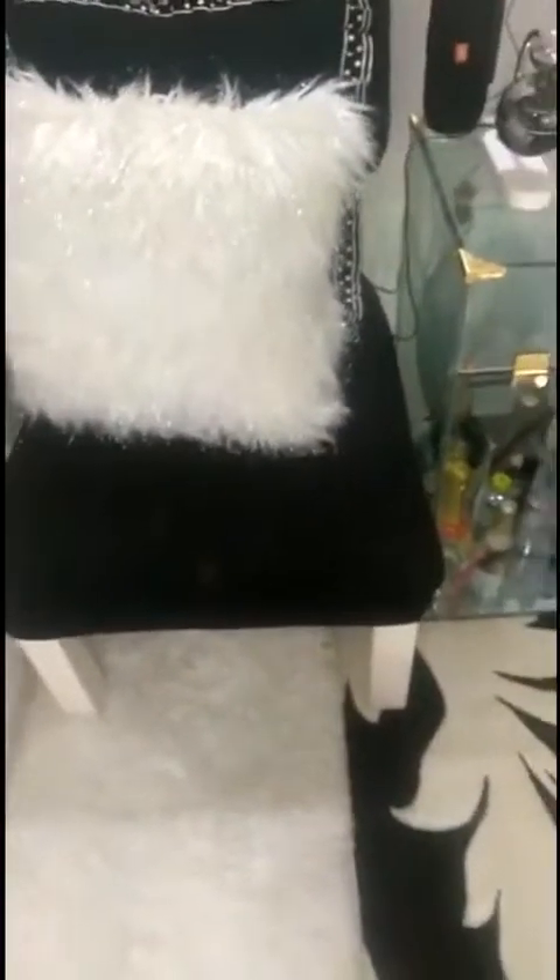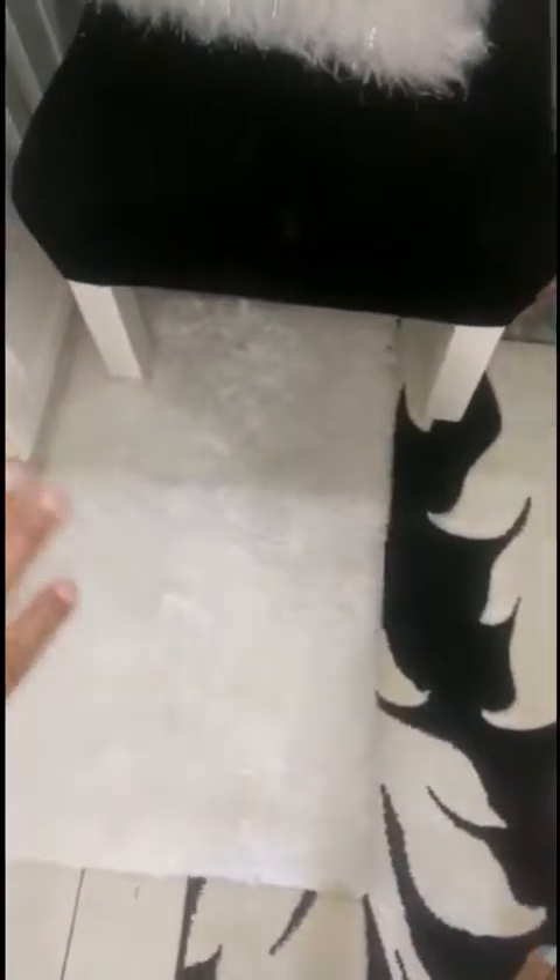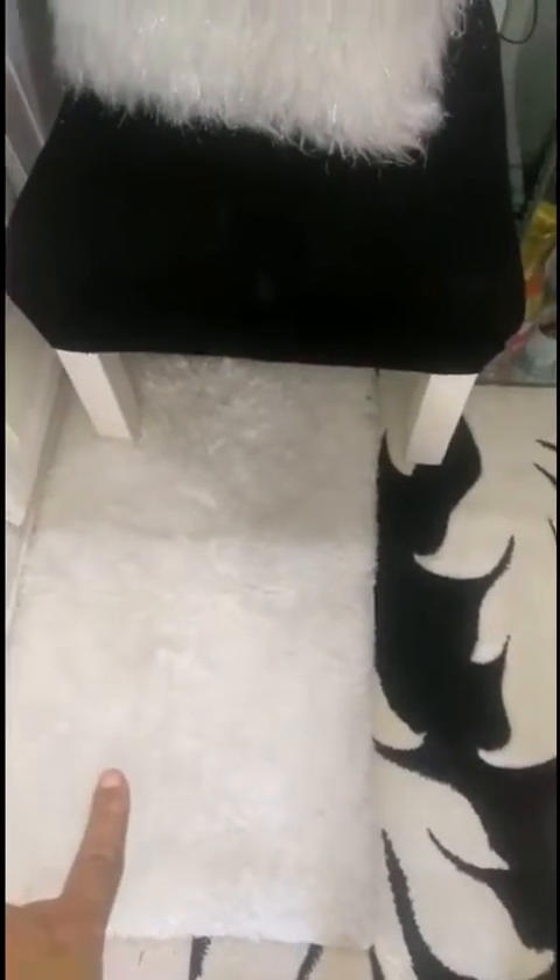Remember I told you guys that I'm in a small space. So, this rug is really for my kitchen, my kitchen sink area. That's from Azan Supercenter.